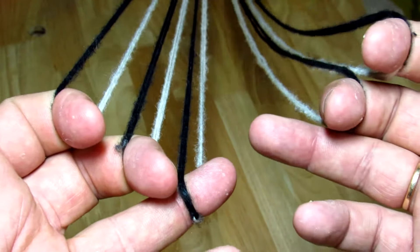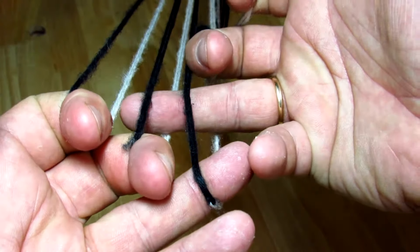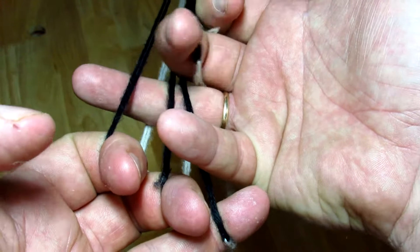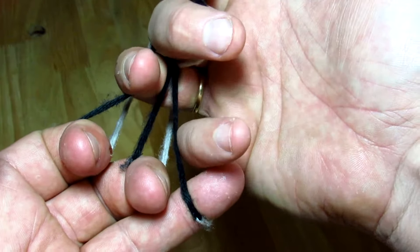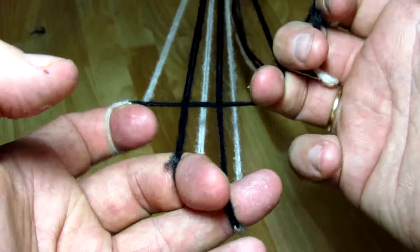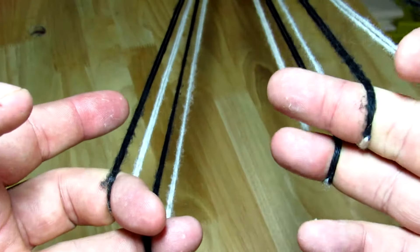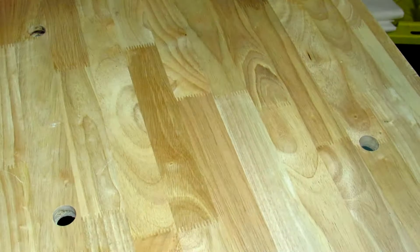The way the open move happens is we take our operator finger and go through both loops, then through that last one. There are two ways to do this. The first way is you grab that top shank and kind of roll over and down and pull out so that you're trapping that loop.